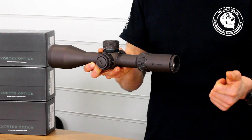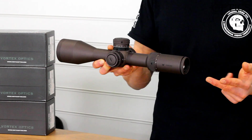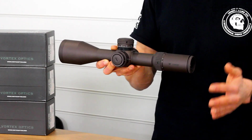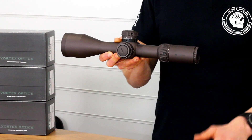Just to run over the key features: top quality Japanese glass, 34mm main tube with 28.5mm of mil rad internal adjustment (about 100 MOA), 32 yards minimum parallax, a zero stop, illumination, and a bulletproof warranty.